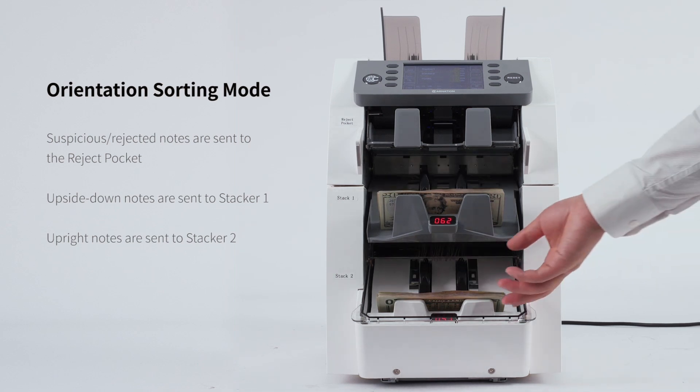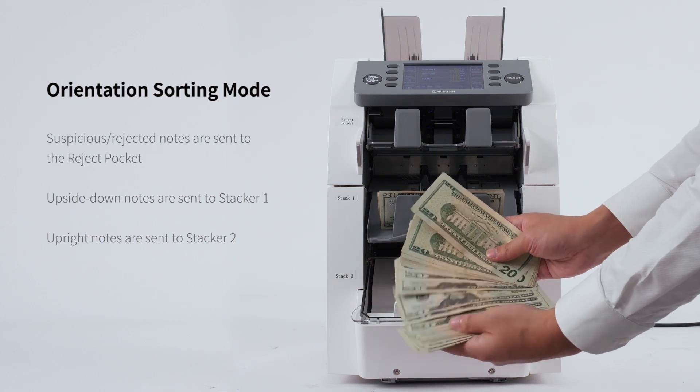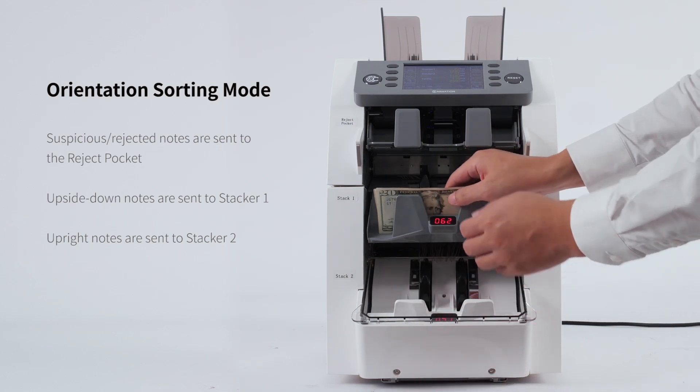It can detect UV ultraviolet, MG magnetic, MT magnetic thread, reflected IR mapping, and penetrating IR mapping of banknotes.